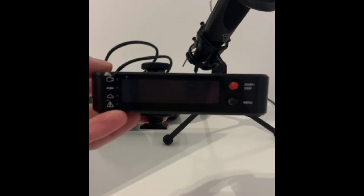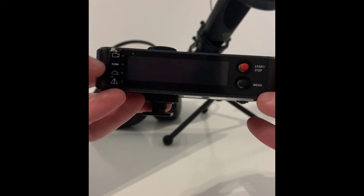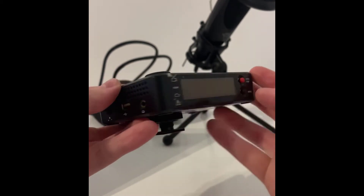On the front, you will find a red button, which is the start/stop and the menu button. If you turn it to the side, you can plug in your headphones, USB, and there's the switch on and switch off plug.